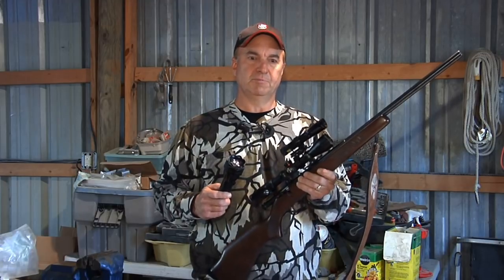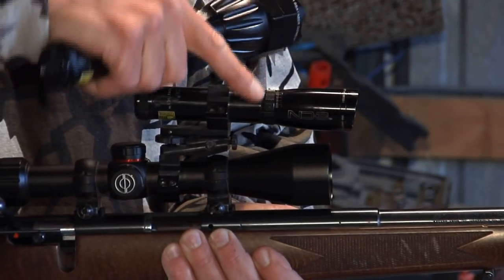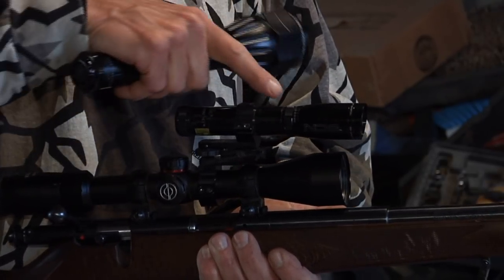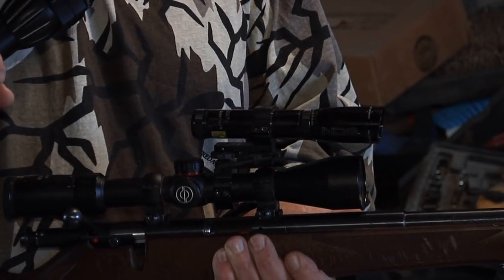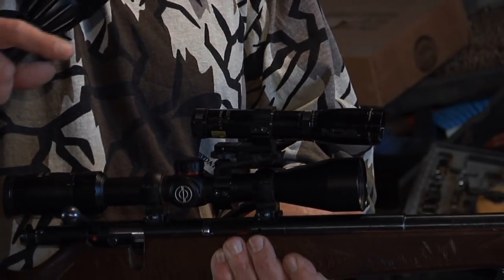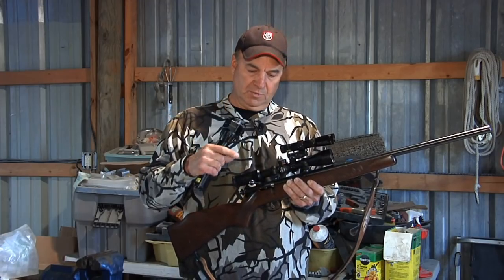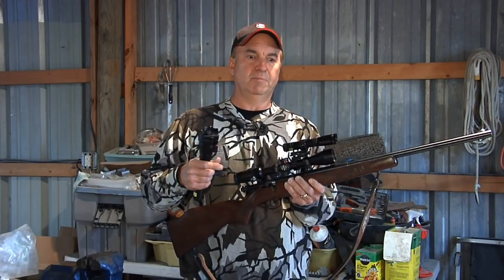On top of the rifle you'll notice it has a Laser Genetics ND3 light. It has an on/off button at the back, and when you turn it on it casts a beam out. There's a little collimator where you can adjust it either wide or tight, and it has adjustment for windage and elevation so you can zero it exactly with your rifle. You can see a long, long ways with it. One tip: if you're going to do this, use a variable power scope and turn the power down — it's going to give you more ability to see light.